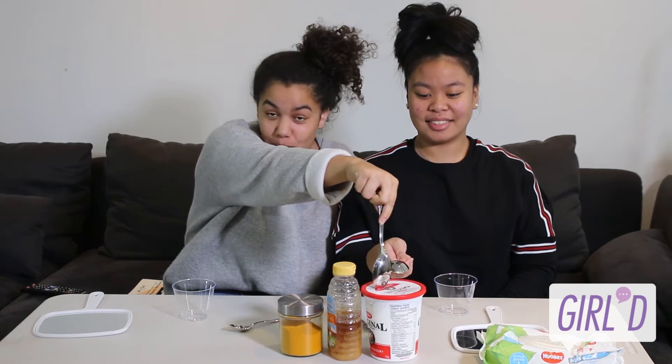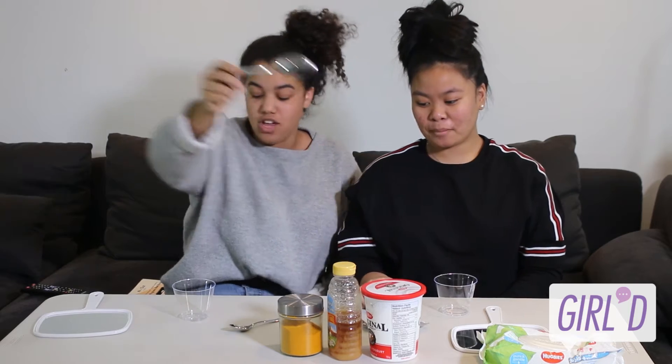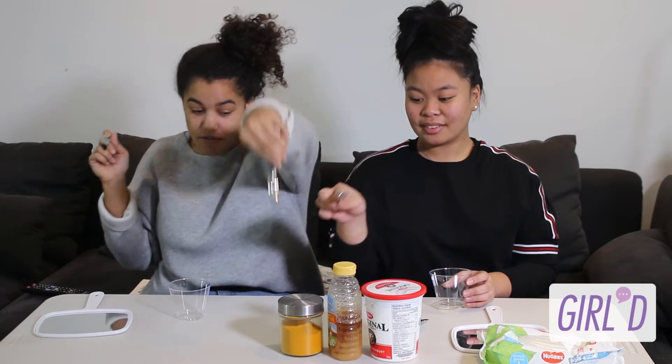How you do this is you have one part yogurt and one part honey into your cup. Then you mix. And then you add one small part of the turmeric. Simple.